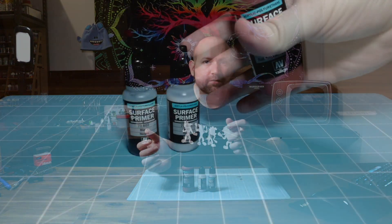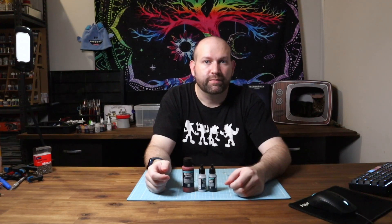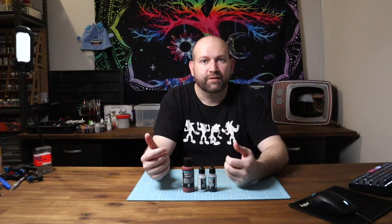Moving on to the priming process. I really like the range from Vallejo — they have some really good surface primers which can either be brushed on or fired through an airbrush. If you want to know what to buy for airbrushing, which is very much optional, I did a video a while ago explaining what you need to purchase to get started with that. It's a similar video to this but only for airbrushing, so I'll leave a link to that for all the details.